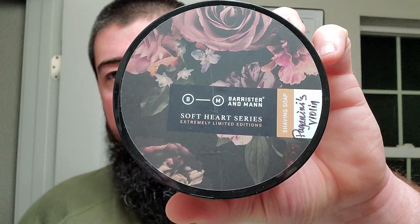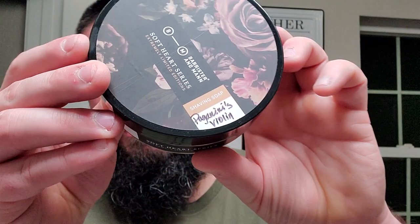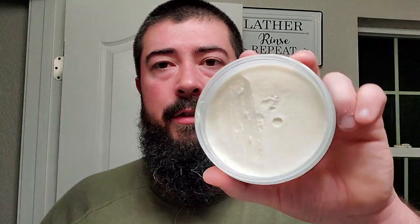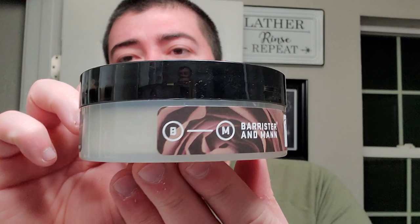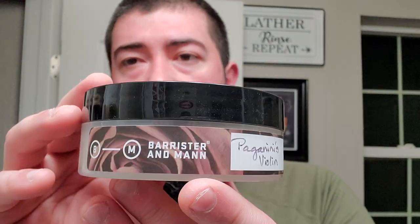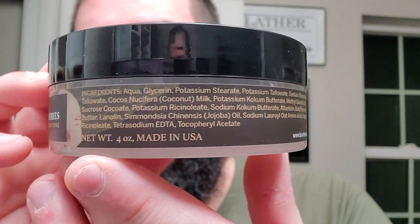We're going to be doing some Barrister and Man, and this is the Soft Heart Series and the PP8 Soap Base, and this one is Paganini's Violin. Very nice label right there — standard issue for the Soft Heart Series. You can see where I scraped some out, but it is a very soft formula. Get a look at the side label, also very nice. And get a look at the ingredients.